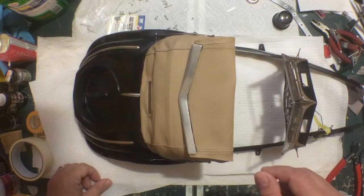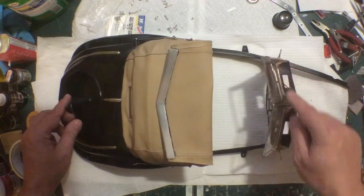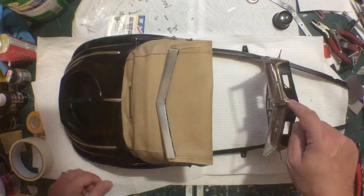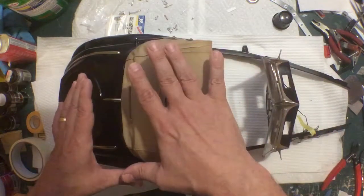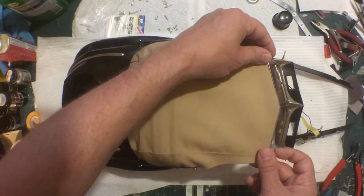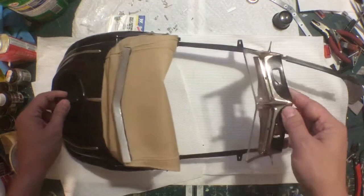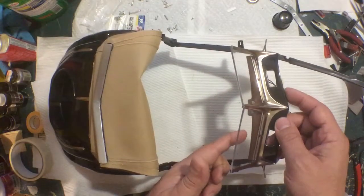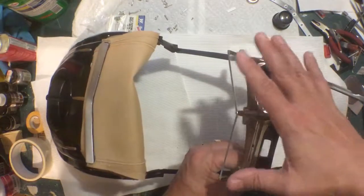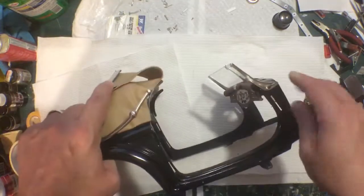I shouldn't have done it like that. Another early mistake was just clamping this on loosely. This needs to be on permanently, so before you start fitting this, you need a reference point — a reference frame for where it should line up at the front. The dash has to go on for good, and the windshield needs to go in.